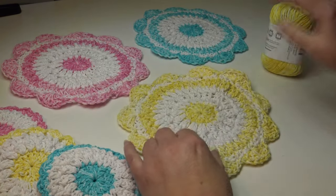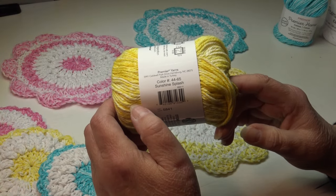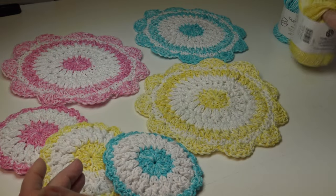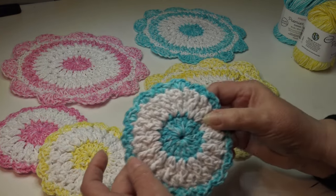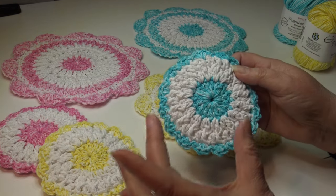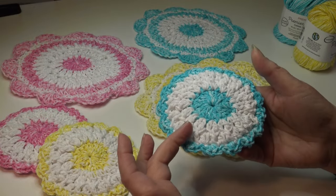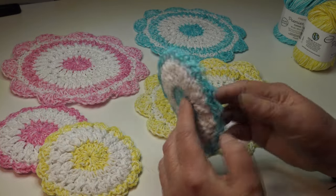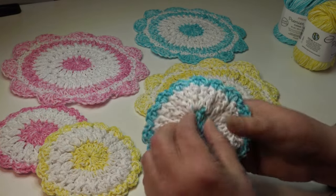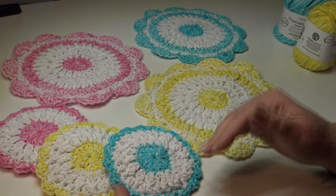For the yellow dishcloth I used sunshine splash, color 44-65. These are the same colors I used in the matching dish scrubbies. For the dish scrubbies, we work rounds one through three of the dishcloth, make two of those, and then join them together with a simple border. You can also make these as a coaster — just make one piece. You can see there are two pieces joined together by the border, or just make one for beautiful summer coasters.